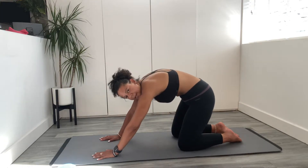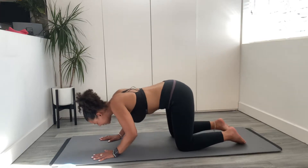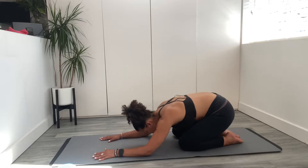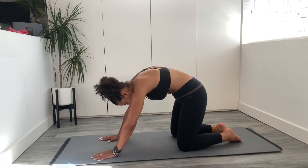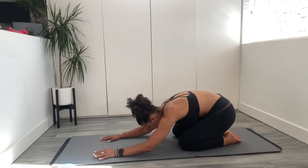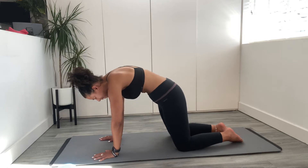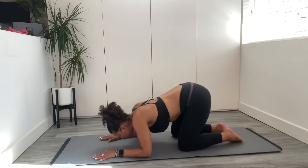A great one for mobilising the spine. Continuous movement. Toes are touching. Lift, sit back onto your heels, forearms down. Imagine there's a ball that rolls all the way to the front of your hands. Keeping the connection with the abdominals.